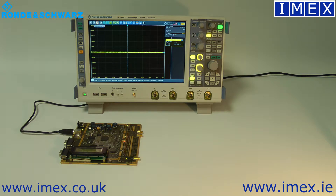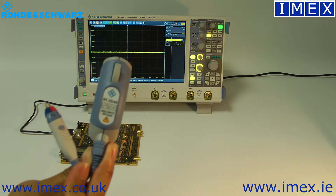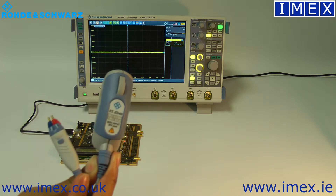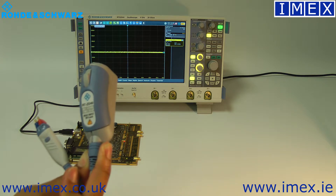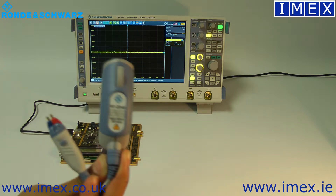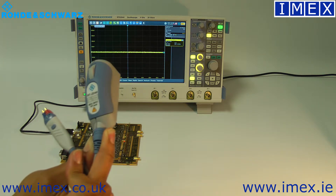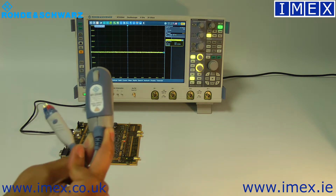In this video we're going to talk about the RTZD40 probe. This is a differential probe. It's got a 4 GHz bandwidth with about a 1 megaohm input impedance with 0.4 picofarads of capacitance. So quite low loading effects on your signals.